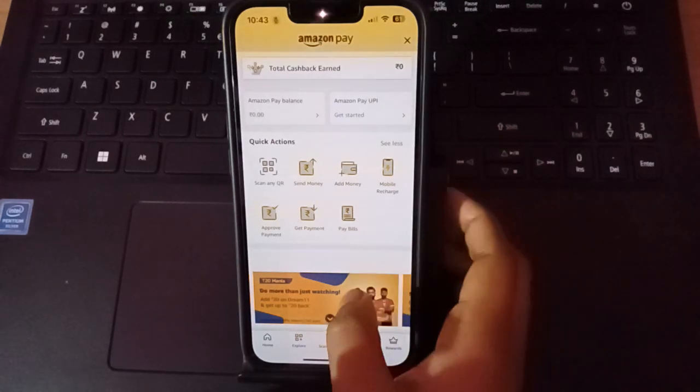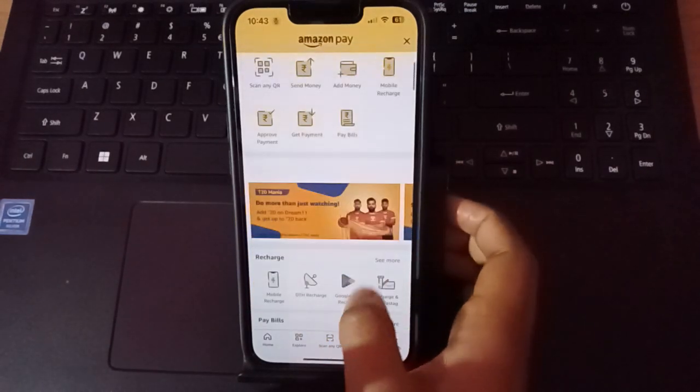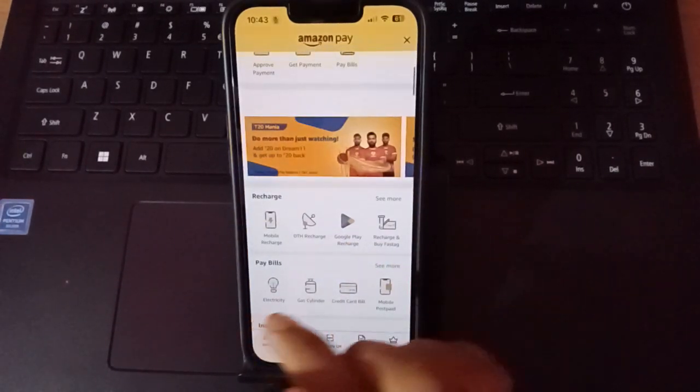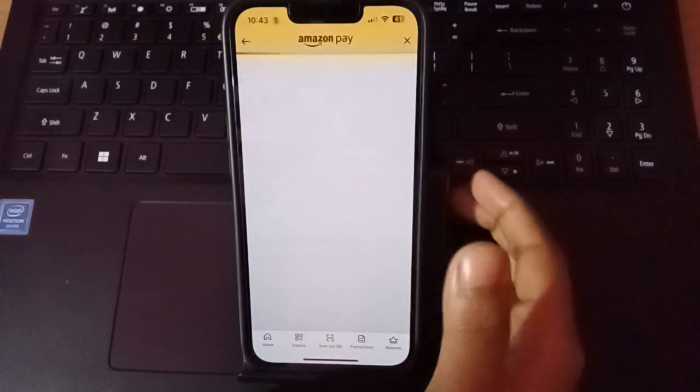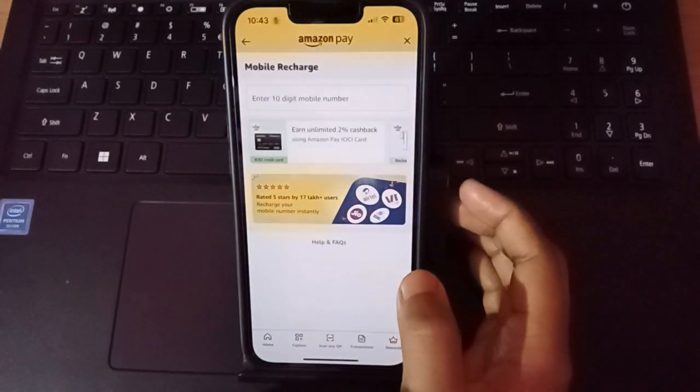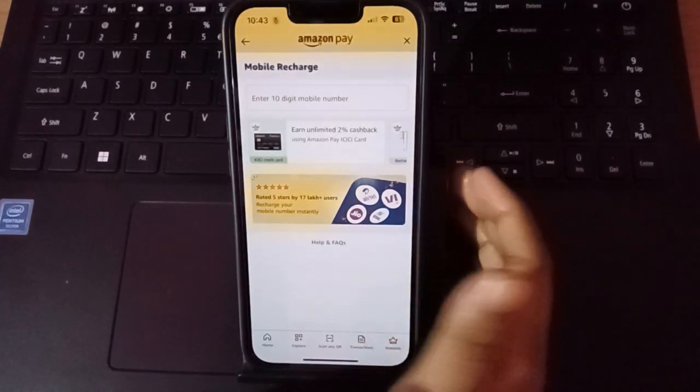From this page, scroll down and you can see the mobile recharge option here. Scroll down to find mobile recharge and just click on it.